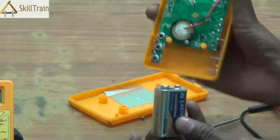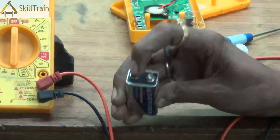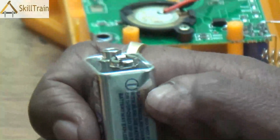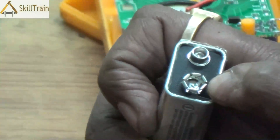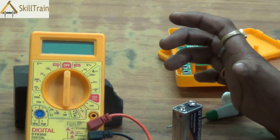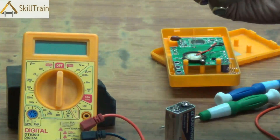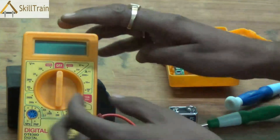The battery can be easily removed by pushing it from one side. As you can see, this is a 9-volt battery with two points — a plus and a minus — indicated very clearly. If the battery runs out, your multimeter will not work properly and may not give correct readings. To check the battery, use another digital multimeter to measure its voltage, which will help you determine whether you need to replace it or can continue using it.